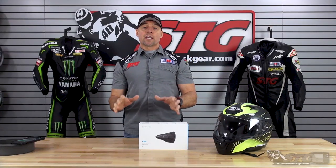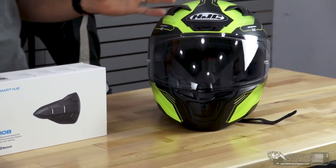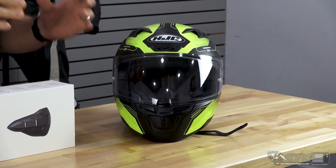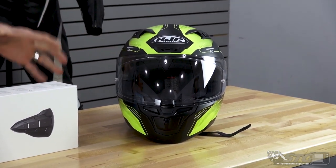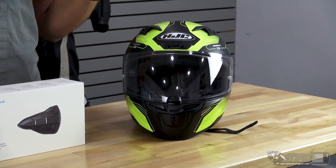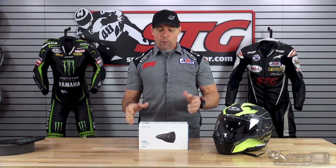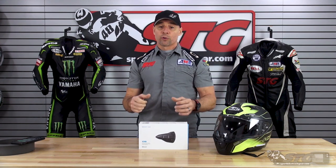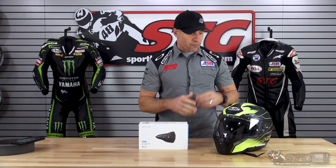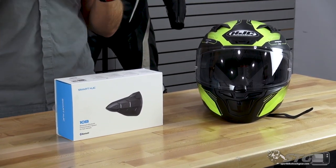It is designed to integrate directly with select HJC helmets — one of which is to my left. This is the one we're going to be installing it in in this video. I've already done it and used the unit, so I have a good idea of how it installs and how it works, and I can help you get a really good, clean result. This is the all-new i10, their $134–$152 Snell Certified Full Face Helmet. You add this $139 Sena Bluetooth device to that and you're sub-$300, and you've got yourself a kick-ass combo.